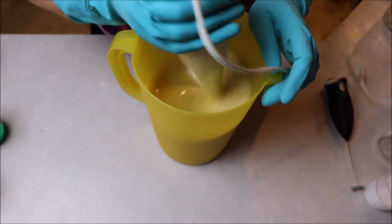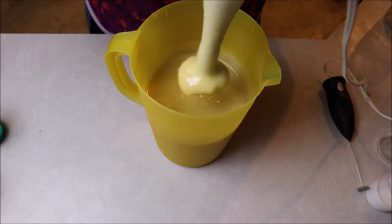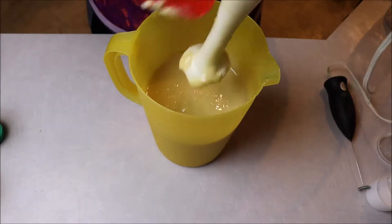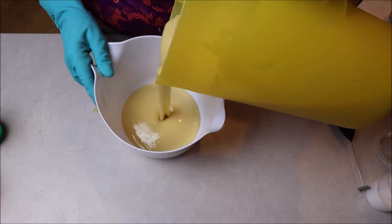You can see how it wanted to get a little chunky on me, and then I went ahead and stick blended it for a few seconds and that smoothed right out. I'm going to scrape off this stick blender and set it to the side, and I'm gonna go ahead and pour off about half of this soap into this bowl.